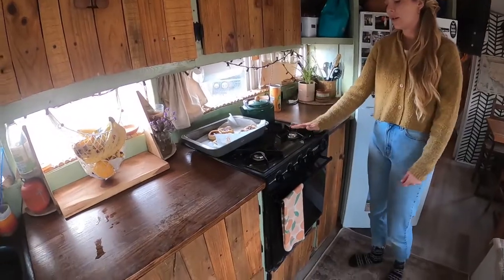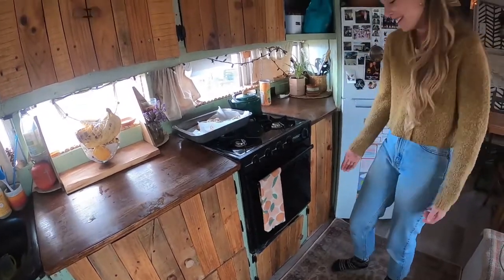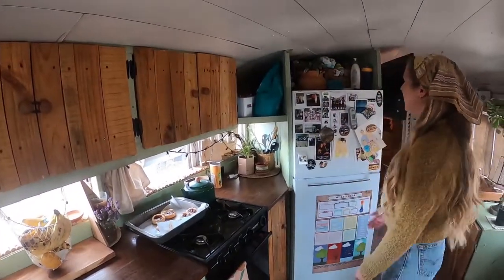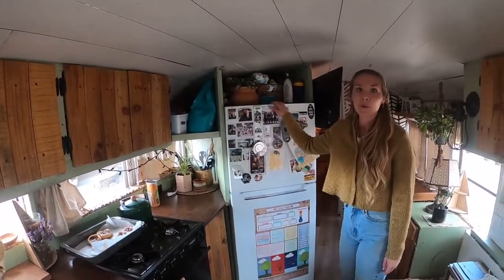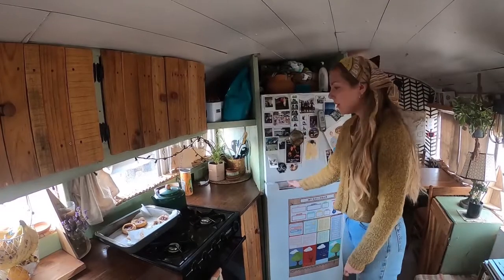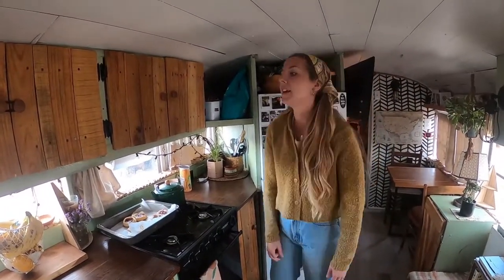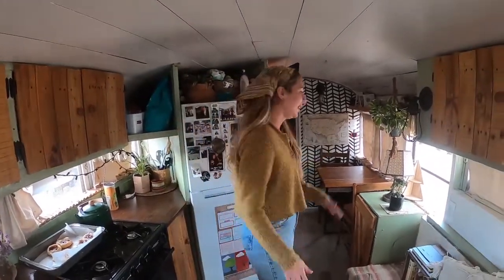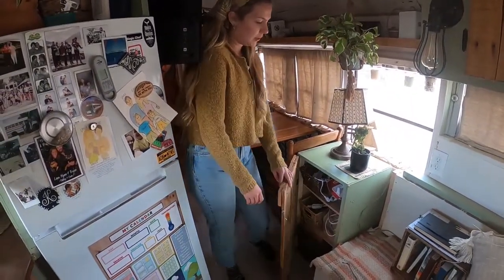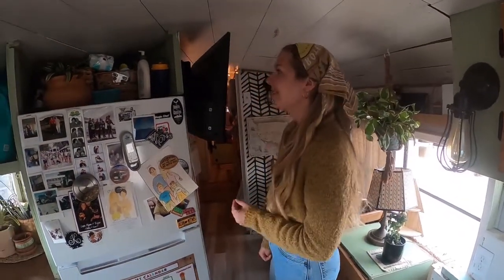We have a propane stove and oven that we got from Facebook Marketplace. We really need a new one, but so far it still works, so it's all right. And this is our full refrigerator and freezer — it runs on just 1.5 amps, so super energy efficient, and there's a lot of space. With two kids that eat constantly and three adults, I need to be able to fill up a big fridge so we can eat all week. And this is just a little miscellaneous cabinet — crafts, cables, things you don't need every day but don't want to get rid of.